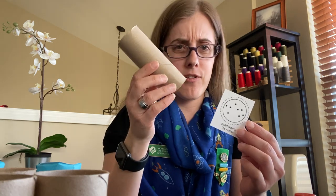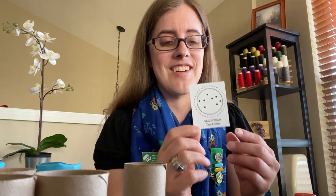So today, because I also love archery and I'm excited to see you girls at camp, we're going to do Sagittarius the archer. And obviously toilet paper tubes — duh. So we're going to do Sagittarius the archer.